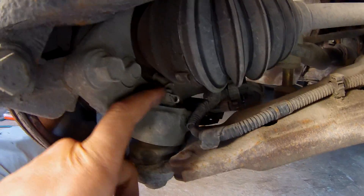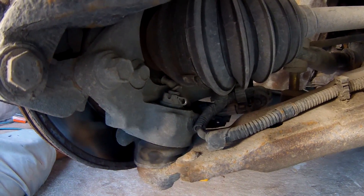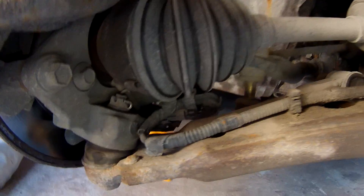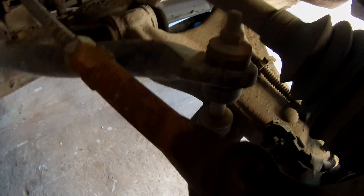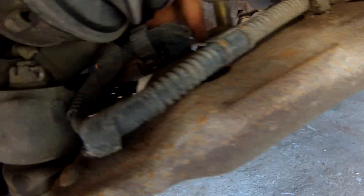I just turned the wheel to get access to this a little bit better. I'm going to pop that cotter pin out and take out this nut. I'll probably also have to undo this end link over here which is holding the sway bar to the control arm, just so we can drop the control arm. To get that ball joint out, I'll also have to undo the ABS connector which is right here.